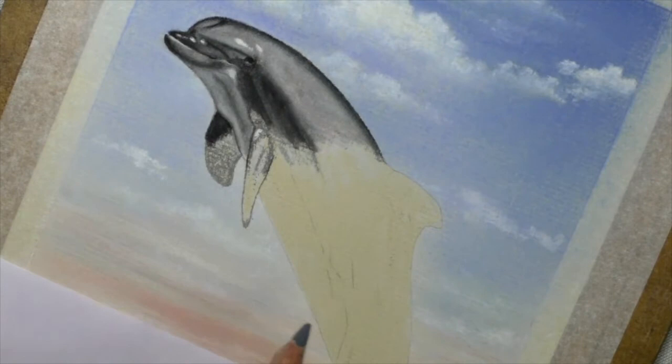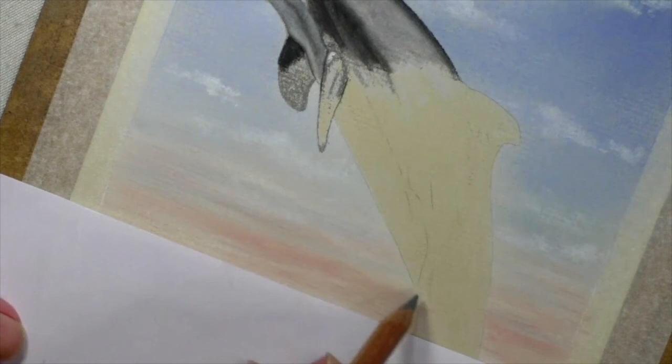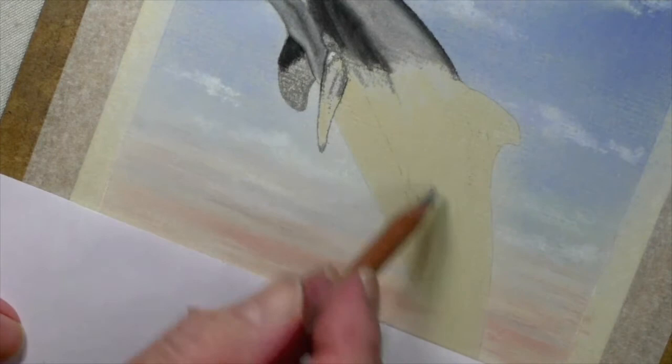The only area we've got to be careful of is when we get down to around there, because that's when the splash starts up. Now we've got to be a little bit more careful there, but I'll worry about that when I get there. Up to here, maybe we're just following what we've already done.